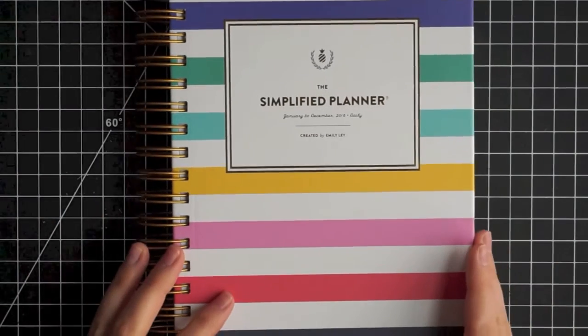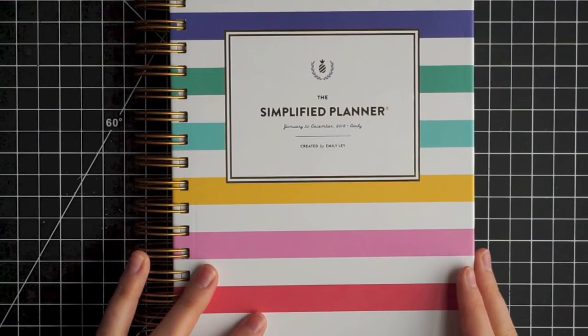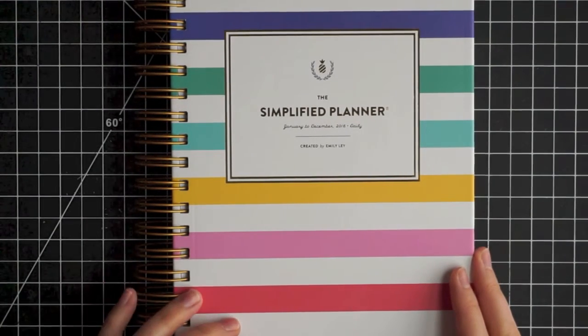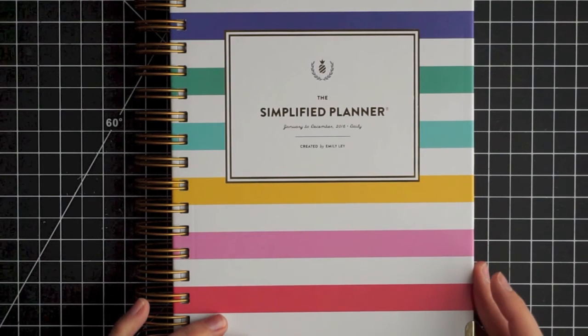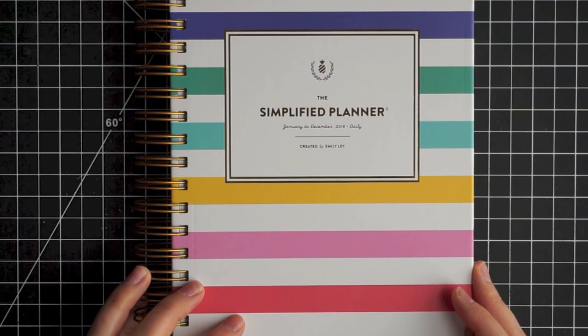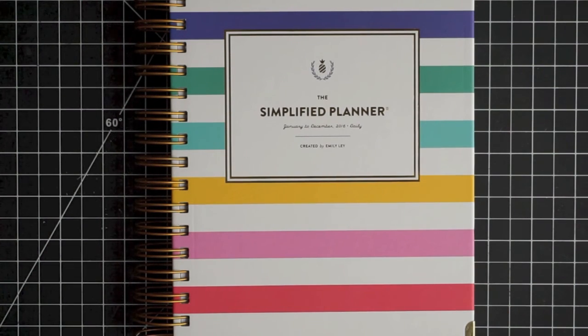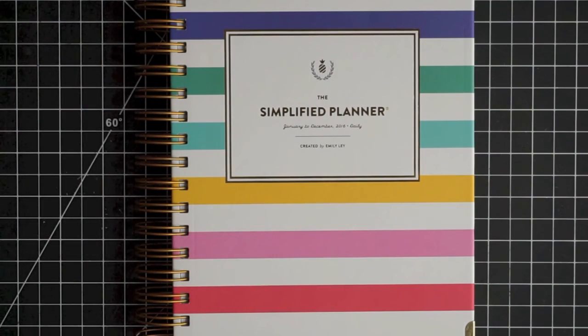Anyway, I just wanted to share this with you guys and tell you all my thoughts on it and show it to you. She sells out of these really quickly, so if you're interested in purchasing a Simplified Planner for 2017, I would definitely join her mailing list and check her out on Instagram and places where she'll tell you when they go live. I hope you guys enjoyed this video. Please give me a thumbs up if you like planner videos. Thanks so much for watching and have a great day. Bye!